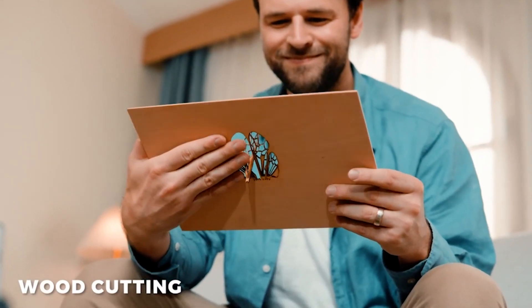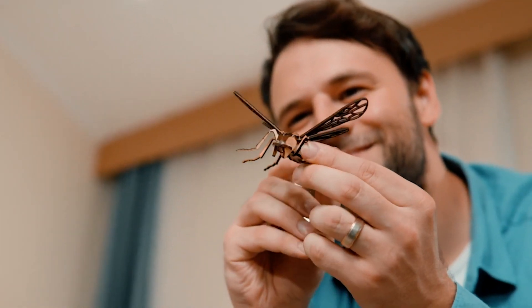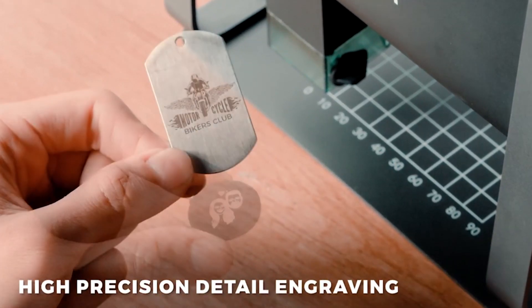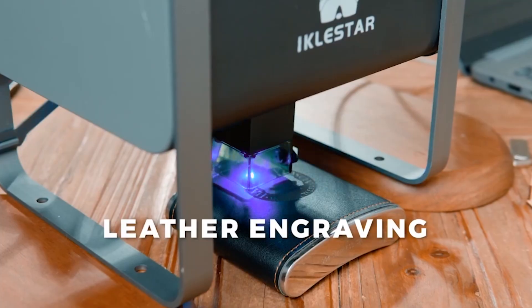Supports operation via mobile app and computer. TX is compatible with almost all PC-based laser engraving software. The TX laser engraving machine can engrave the images and logos you desire on various materials. Combined with fast engraving and cutting speed, it maximizes your creative needs.